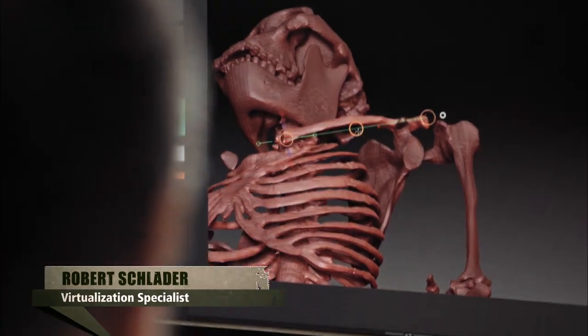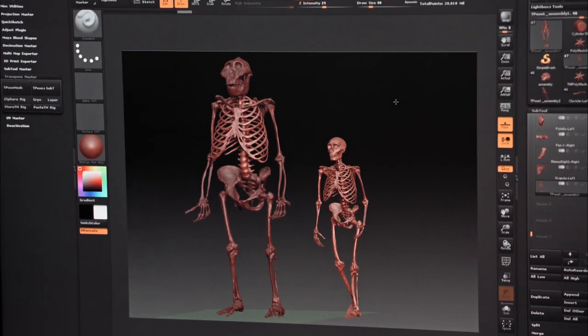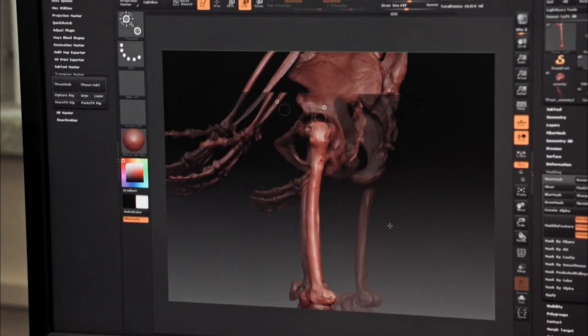We've just about got it, don't you think? There's just a few minor things like putting the bones into their final position. The massiveness of it. And just imagine coming face to face with something like that in the woods. We're pretty much ready to start sending stuff up to the printer. At this point, I think Bigfoot's going to become a lot closer to reality.